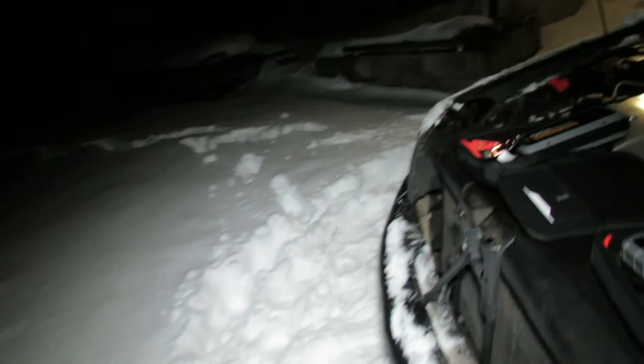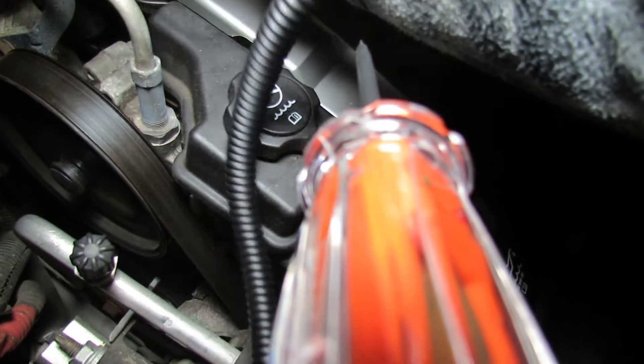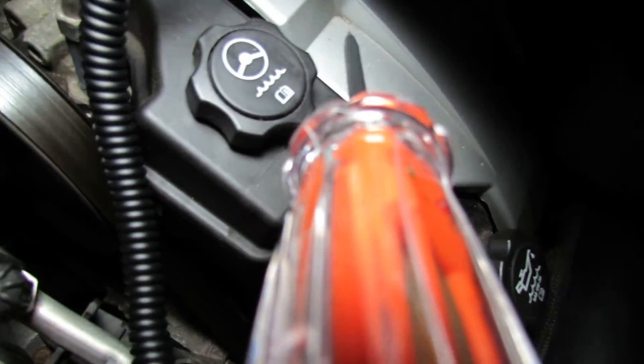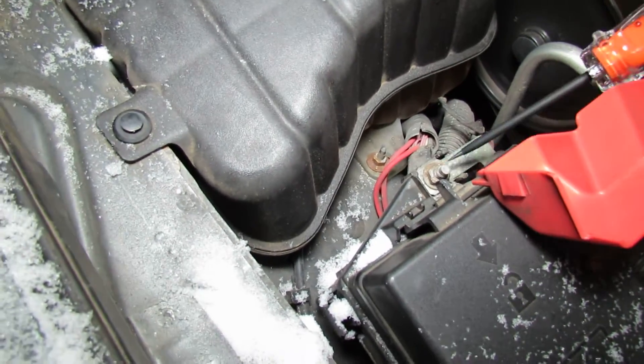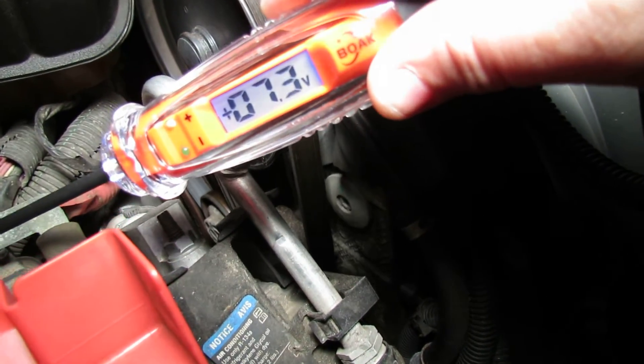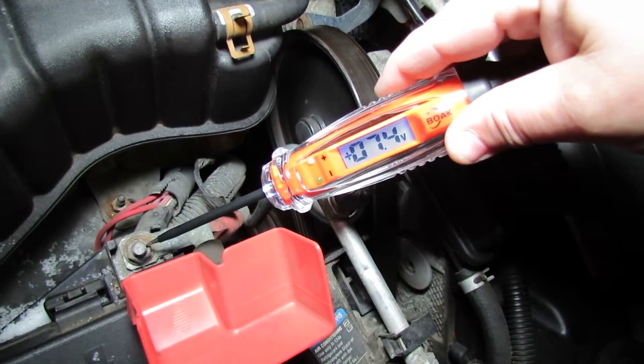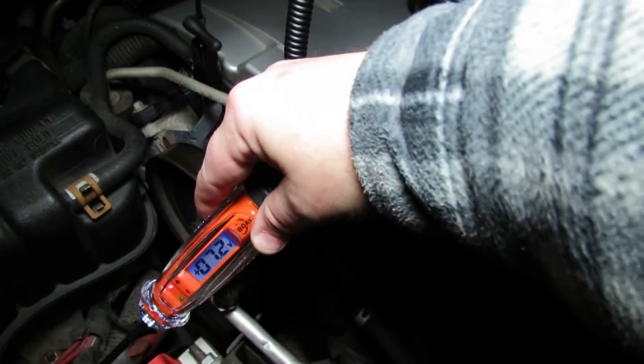Let's see what the voltage is now. Hooking up the leads again — okay, we got 7.3 volts. You can see it, right? Everything's hooked up and I just shut the car off.